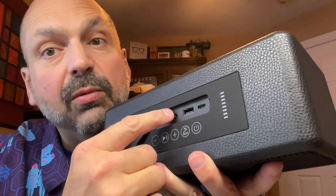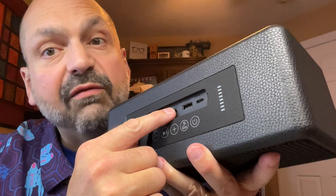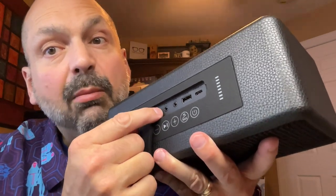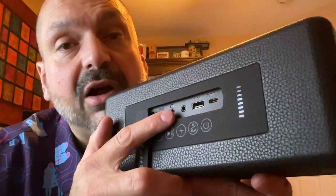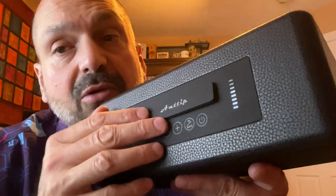Behind this panel, we have a USB-C charging port, U-Drive port, three and a half millimeter auxiliary input, headphone jack, and microphone port. The one missing feature here is the TF card slot. Yes, you can stick a TF card into a U-Drive adapter, but if you do that, there is no closing this thing.